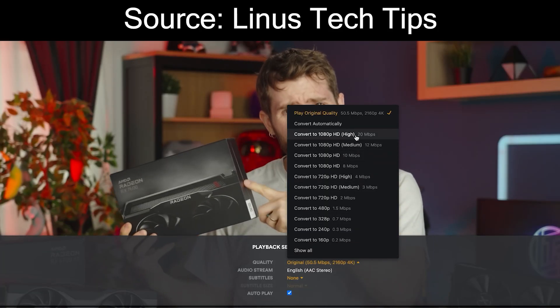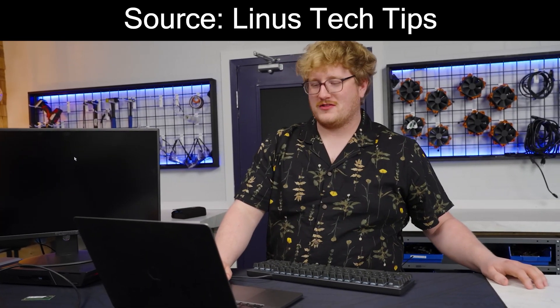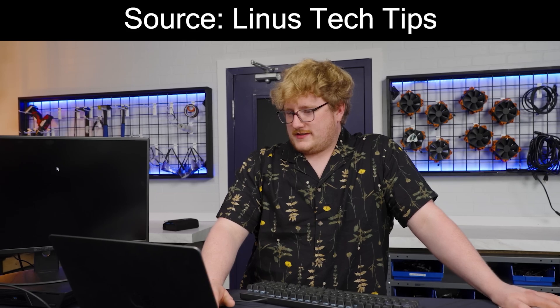If I go to convert to 1080p — it's H264 to H264 — this should not be very difficult. Oh my god, I hope it didn't take that long to do one frame. Oh god, that's a little disappointing.